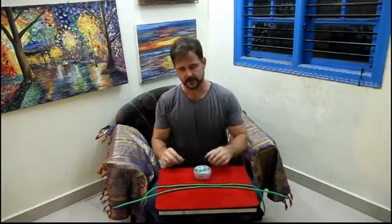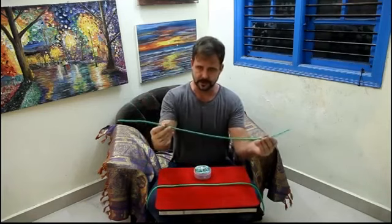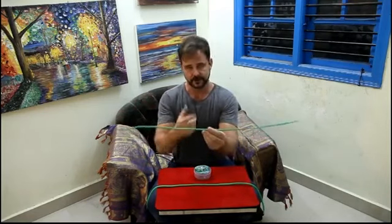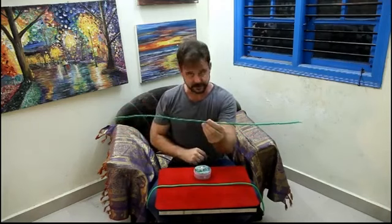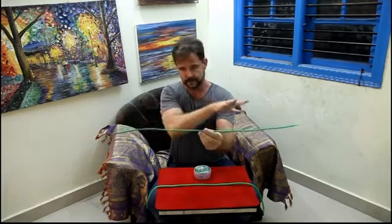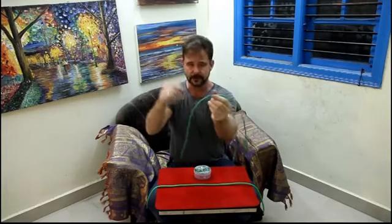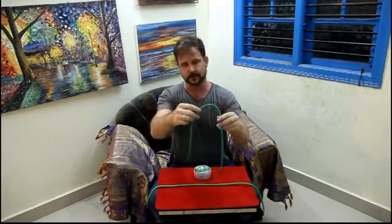Basically what we've done is we've shrunk down the gimmick so that it fits inside of a regular shoestring. You're able to do the classic stiff rope effects — hypnotizing the rope and making it stand like this. Or you can snap your fingers and it wakes up and goes back to its normal condition.